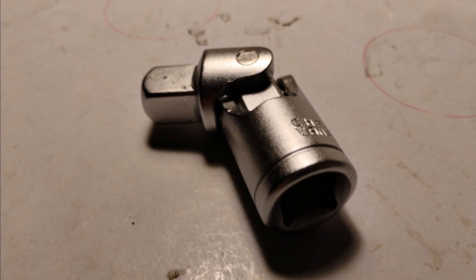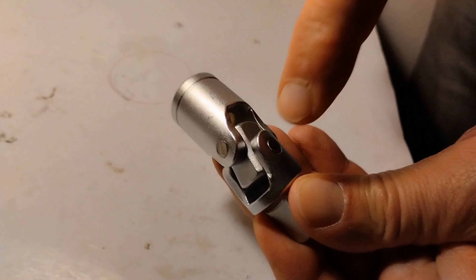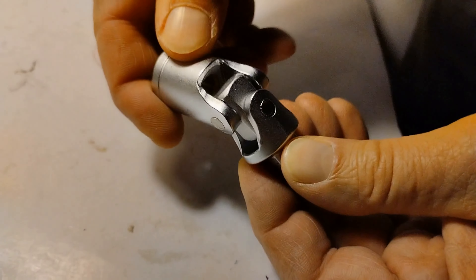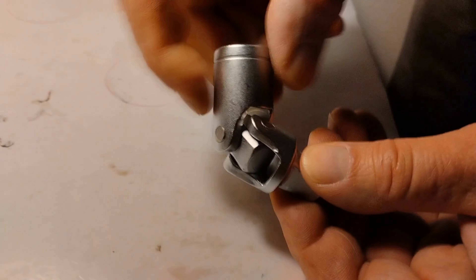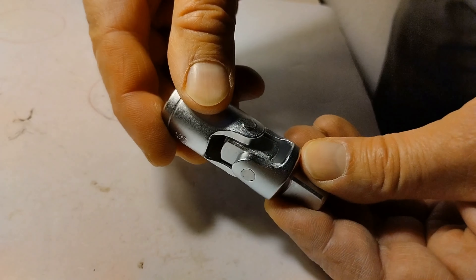The rotation axis of the spider is not centered due to how commercial ones are made. They are fine if you have to screw bolts; however, as you can see in the figure, since the centers of rotation are different and not aligned, it practically rotates on two different axes. This results in strong vibrations and back-and-forth oscillations of the two side components.